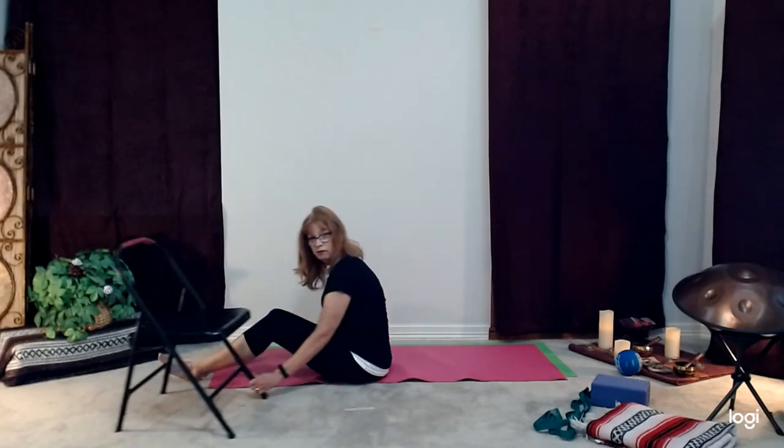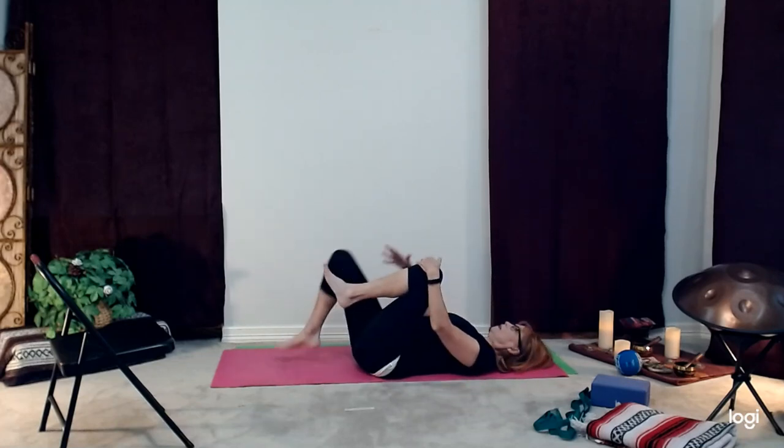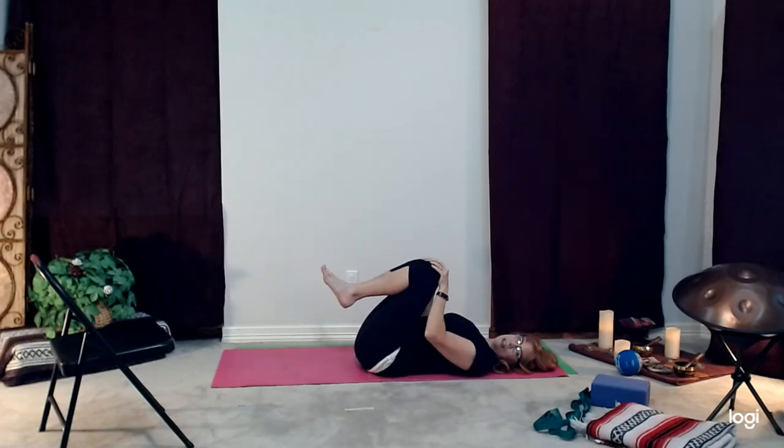Come down onto your yoga mat again. In final relaxation, you can either have the knees bent, legs extended, or if your chair is close by, place your legs on the seat of the chair. Bring one knee into the chest, then the other, and do a little rock from side to side to massage that low back. The more the knees are towards the chest, the more you'll feel it in the mid back. Maybe do a big wide body circle with those knees — feet together, knees a little apart. Make it go the other way. We're preparing for final relaxation, noticing what the body is telling us.